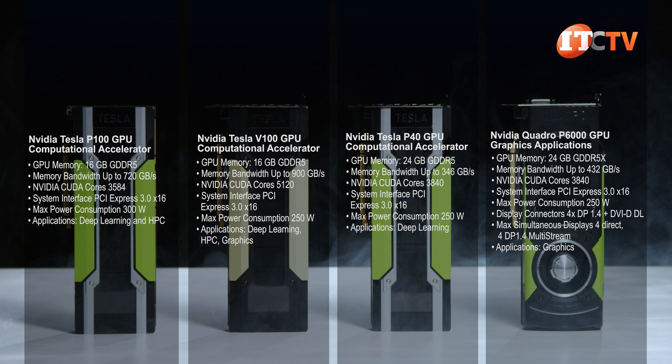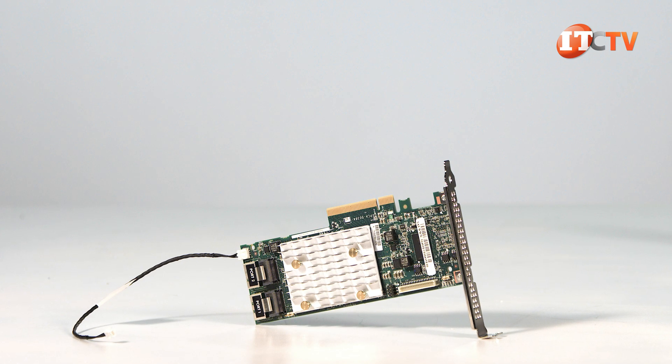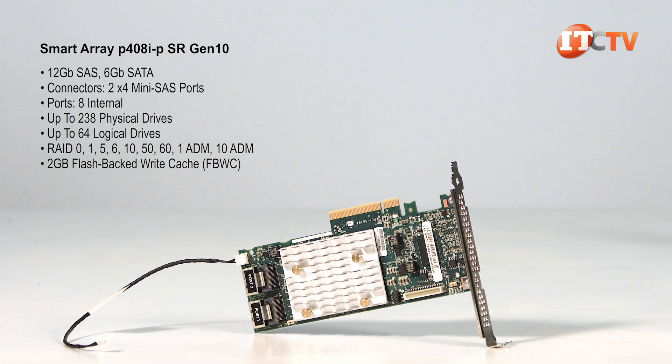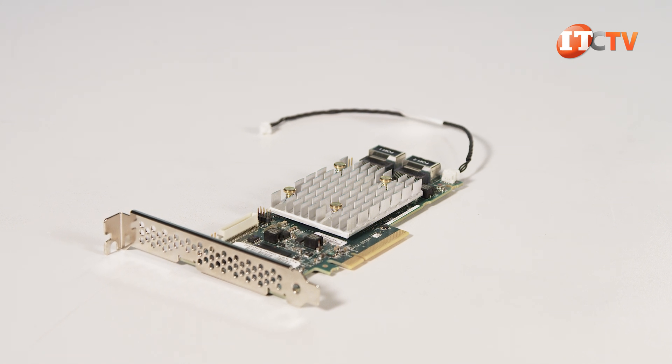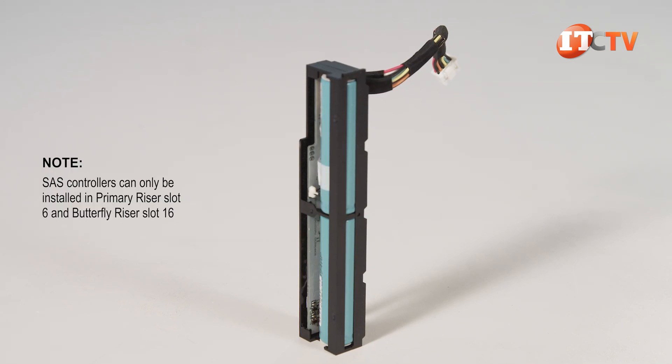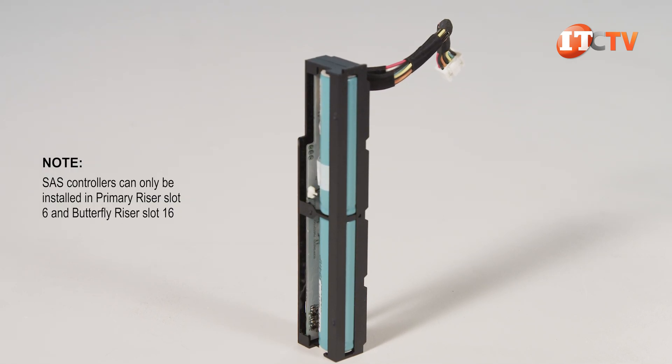If you upgrade after purchase, you will need a GPU bracket and the associated cables. This specific platform has the SmartArray P408i-p SR Gen10 controller, which offers performance RAID capabilities. It supports up to 28 SAS drives and transfers data at 12 gigabits per second, plus 2 gigabits of flash-backed write cache. To take advantage of that flash-backed write cache, you will need an HPE SmartArray battery, sold separately.